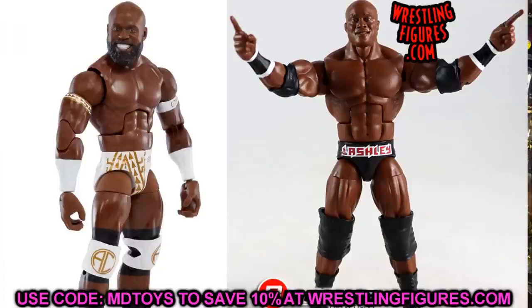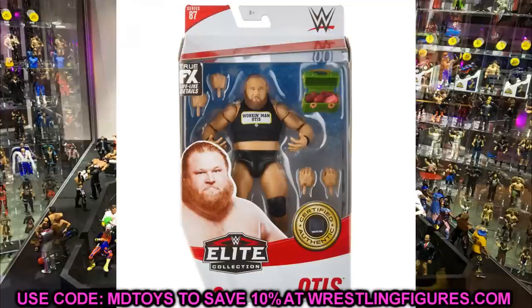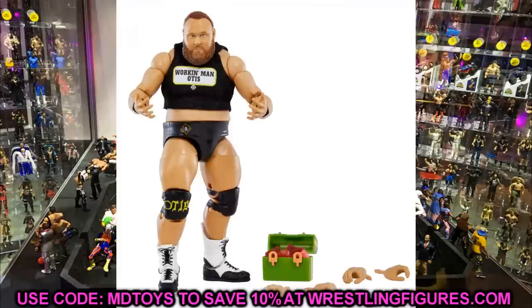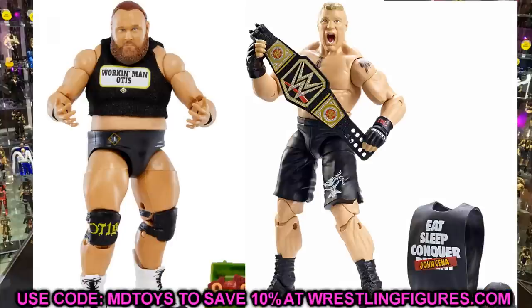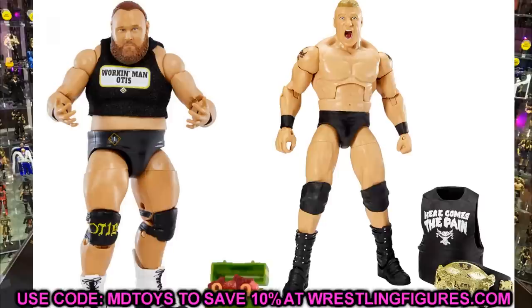For Elite 87 Otis, the same idea applies — these arms share the same mold used for Brock Lesnar. If you have a UFC-style Elite Brock Lesnar, you could swap the Otis arms on and then add the Ultimate Edition hands to create a makeshift Ultimate Edition Brock Lesnar. The Brock Lesnar Ultimate Edition is probably one of the best they've ever made. You might also be able to use these arms on a Kane figure to give him bigger-looking biceps from the early 2000s era.